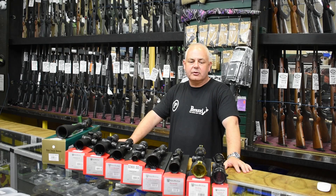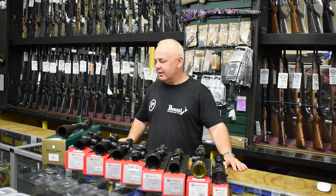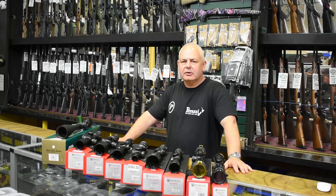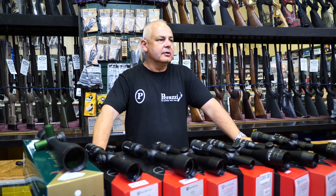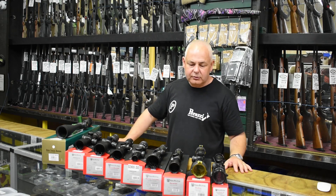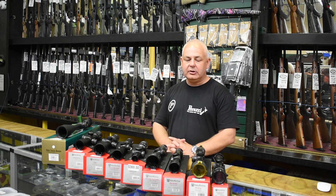Good evening ladies and gentlemen, Scott from Reloaders. We're going to talk about scopes. We do a lot of Nikko Stirling here — absolutely great value for money. They have entry-level scopes and scopes that step up nicely through price brackets to top-of-the-line diamond series long-range scopes. They make a lot of scopes with 25mm tubes and a lot with 30mm tubes — you need to understand what you're buying.